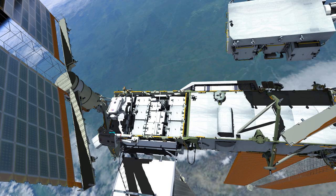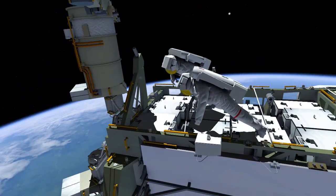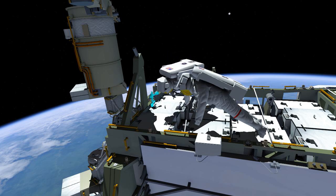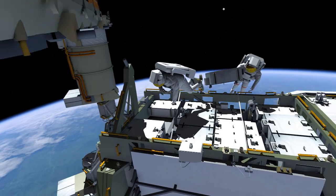Next, EV2 moves the scoops to the old battery in slot two. They break torque and release two bolts. EV2 removes the battery and the crew work together to shepherd it back to the exposed pallet.